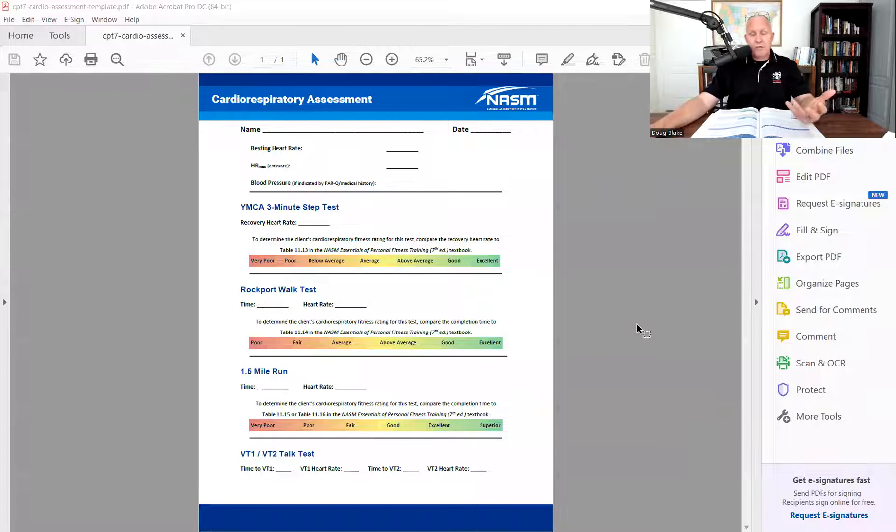The way NASM does it today in the 7th edition - if you've ever seen this - look, if you have the 7th edition and you've got their study course, this is their cardiorespiratory assessment sheet. And you'll notice that it has the YMCA 3-minute step test and the Rockport walk test right here.